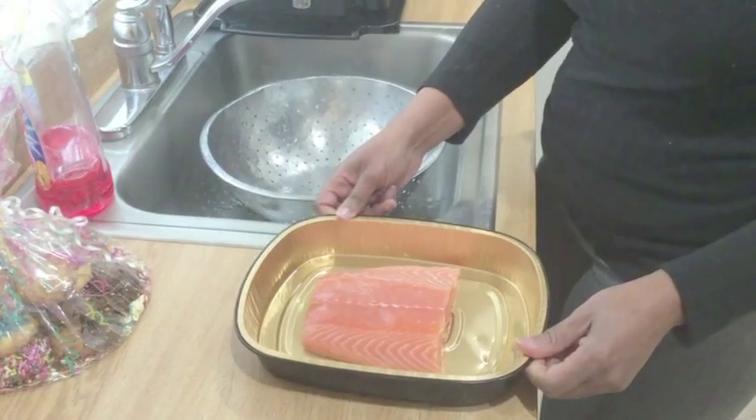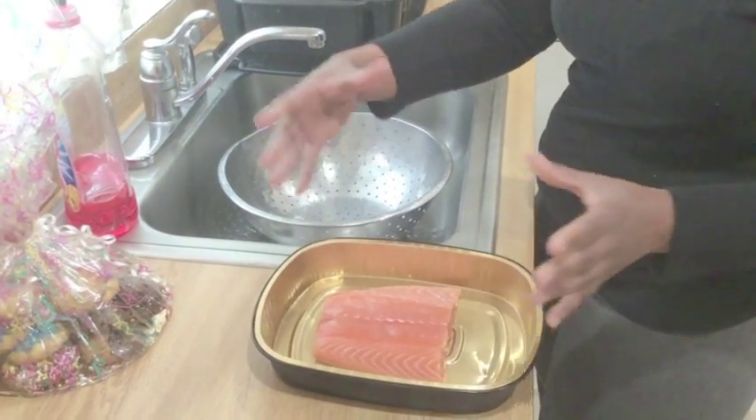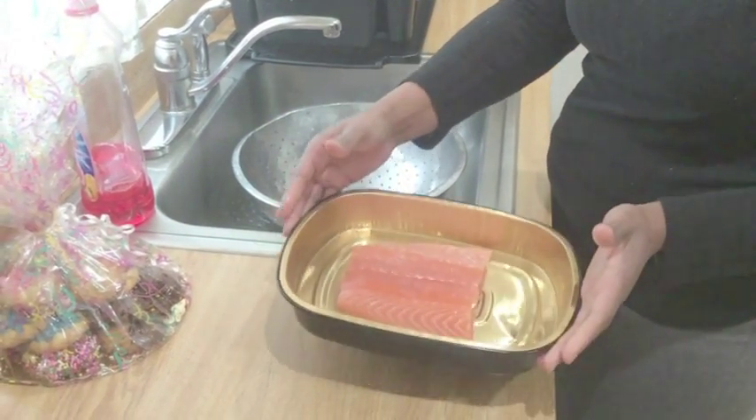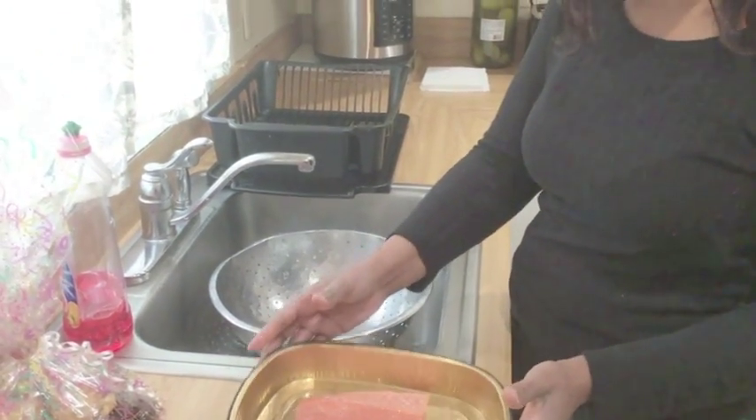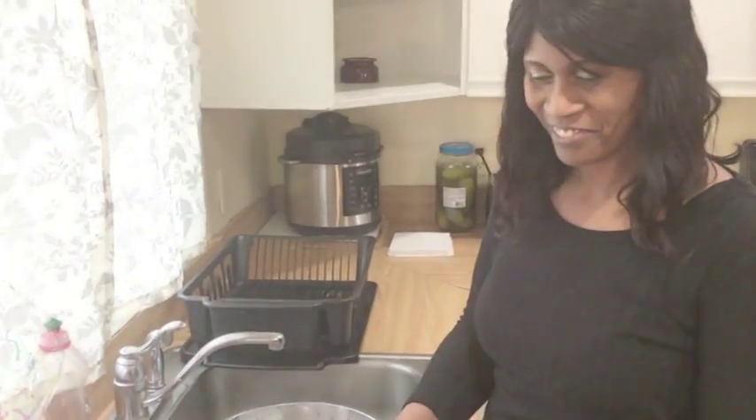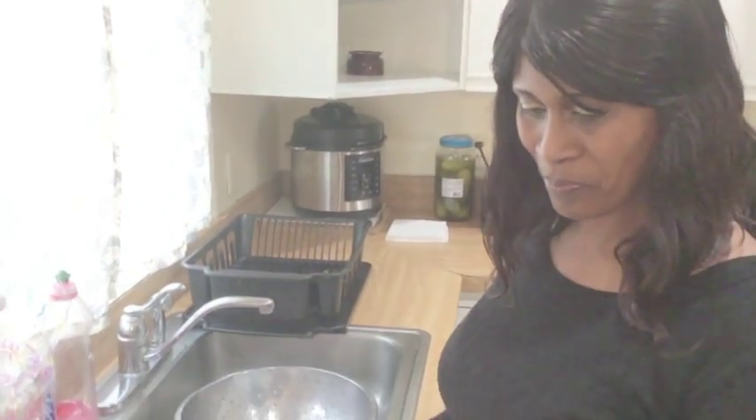It can be any size pan — whatever the size of your salmon, that's the size you want to use to give your salmon room to cook.